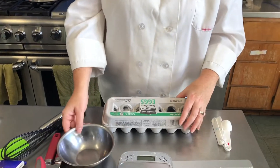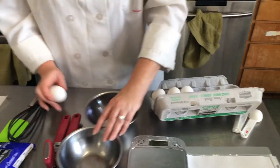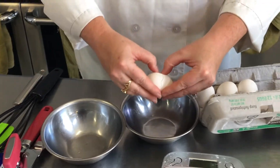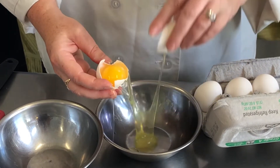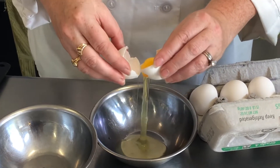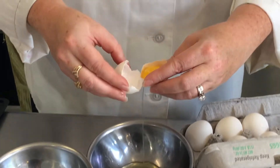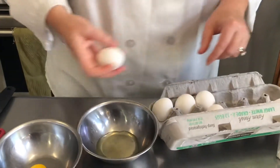So we need to separate the eggs — we want only the egg whites. We're going to take our eggs and get two bowls. The first bowl will be for the whites and the second bowl will be for the yolk. You just separate it like this, using the eggshells like little cups and passing it back and forth between the two, separating the white from the yolk. Then we put the yolk aside and save that. So we need two egg whites.